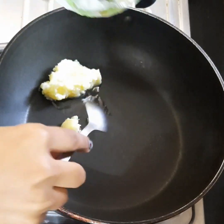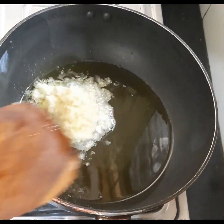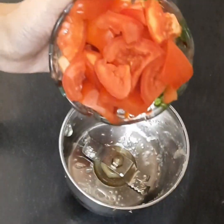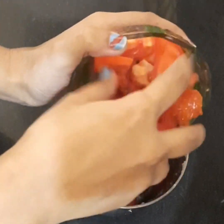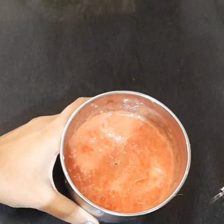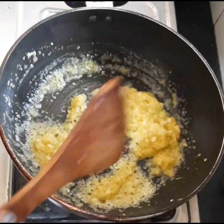First, make a paste of onion, ginger, and garlic. Heat a pan, add desi ghee, and once the ghee is hot, add the onion-ginger-garlic paste. Fry it till it's golden brown. At the same time, make tomato puree. Once the onions are golden brown, add tomato puree.